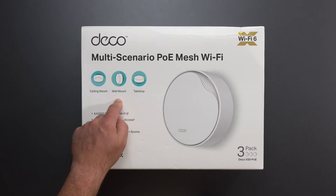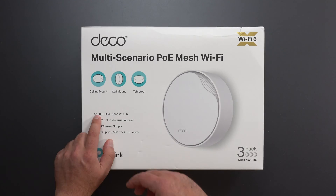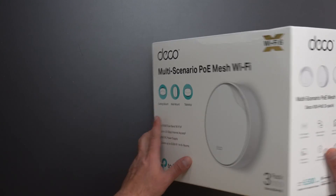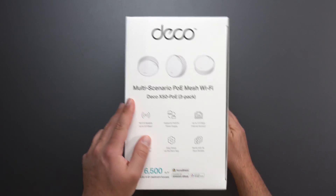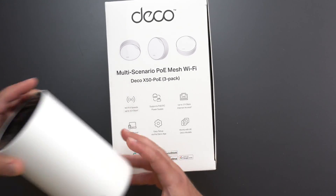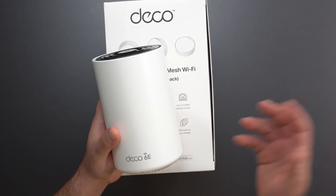This can be ceiling mounted, wall mounted, or just placed on a tabletop. It has a speed rating of AX3000 and it supports internet speeds of up to 2.5 gigabits. It's also a dual band system, and it does say it works with all Deco models. In fact, all Deco models work with all other Deco models.